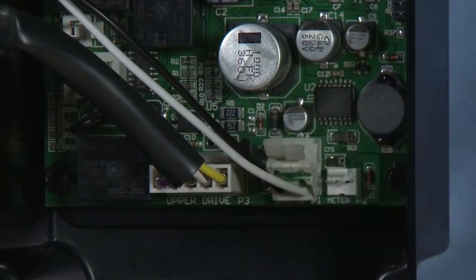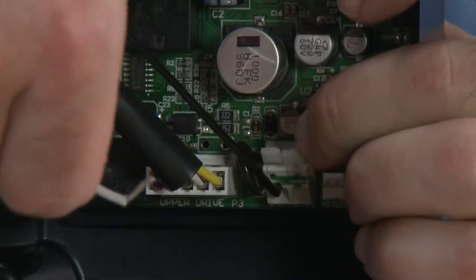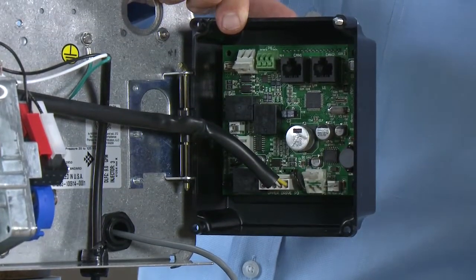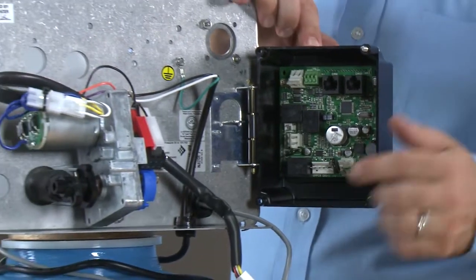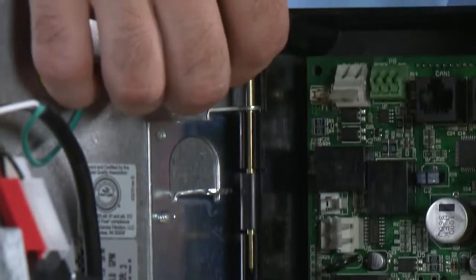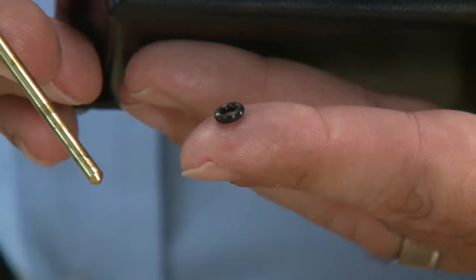Moving over, the next two wires — the black and the white — are the 24-volt AC supply. Pressing up on the tab and down on the wire will allow it to be removed. Do the same for the second wire. This then gives us access to the 5-wire assembly for the limit switches and the power drive motor. We can then move to removing the controller from the hinge. We pull up on the pin and hold onto the O-ring on the bottom, then grab onto the controller as we lift the pin out.